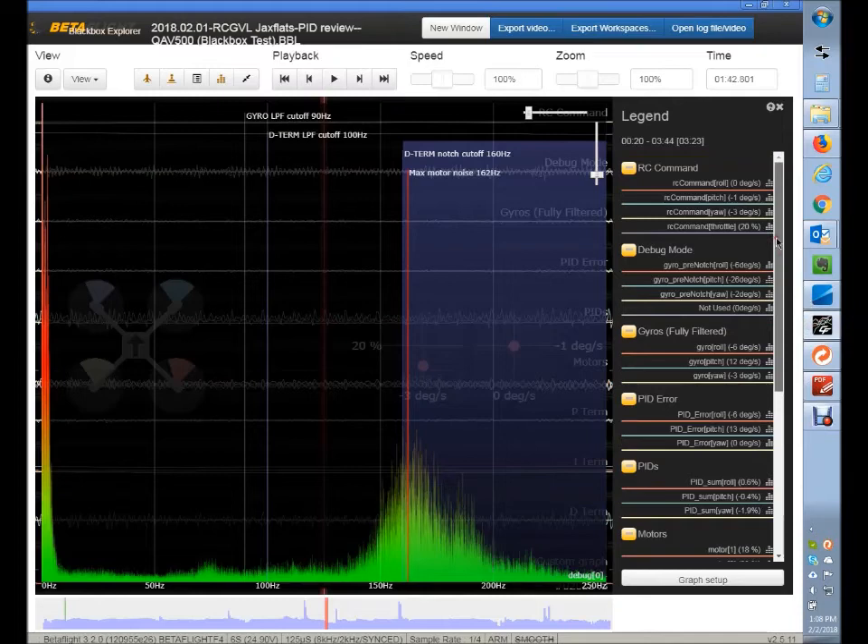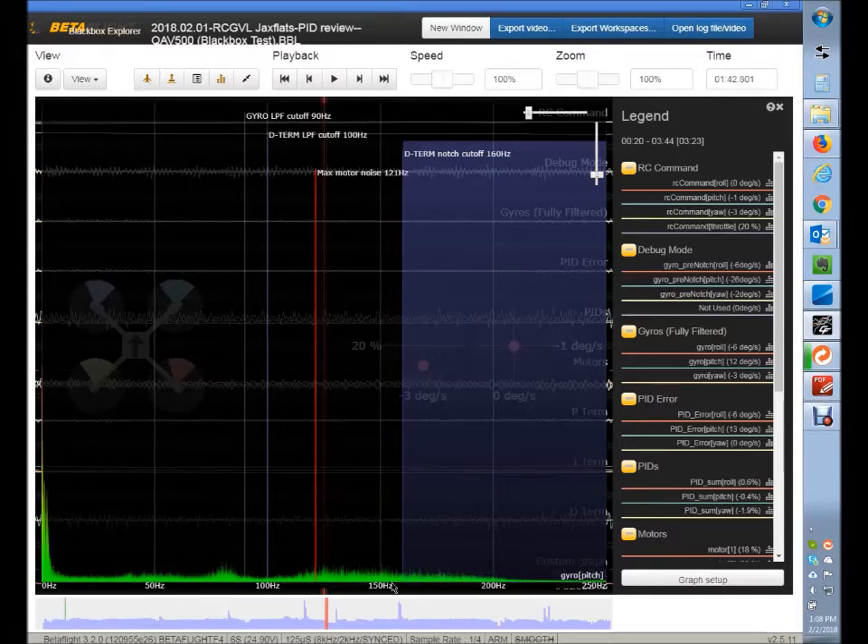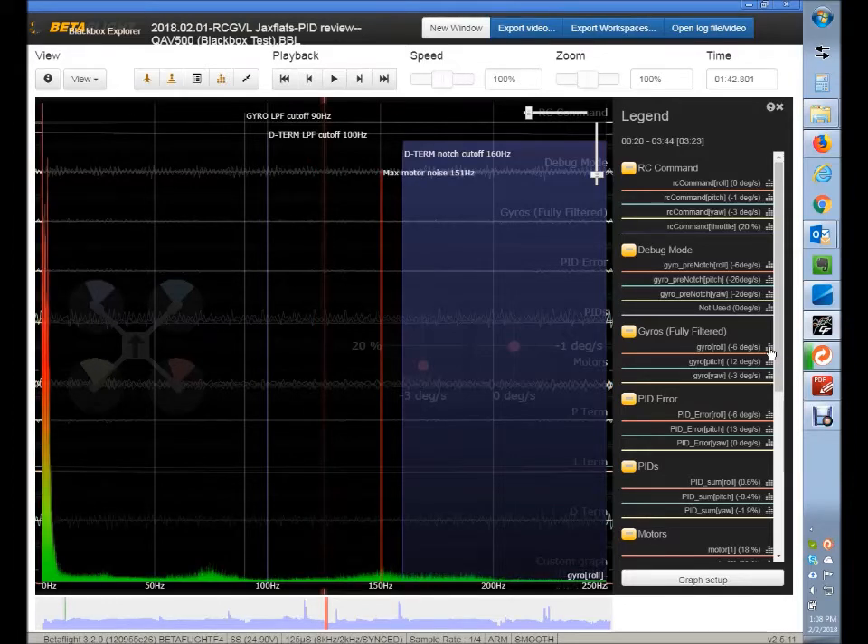So let's go here and look at the gyro. This is after the filtering, and you can see that the gyro is filtering out that noise pretty well, but there's still a base load of noise here, and also on your roll axis.